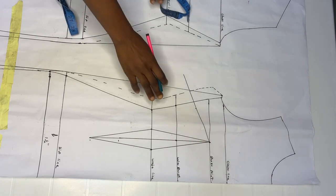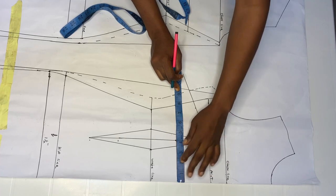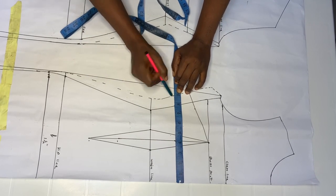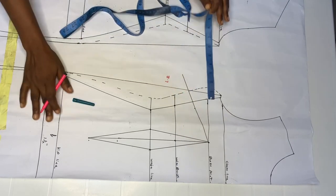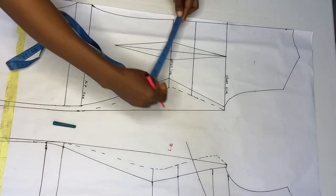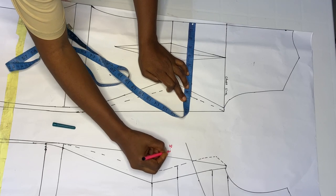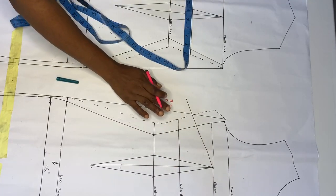Measure your underbust on the pattern, starting from the center front to your allowance (the broken line). What I have at the front is 8.7 inches. Then come over to the back — measure from the same point to the broken line. What I have at the back is 8.2 inches. So my front underbust is 8.7 and the back is 8.2.